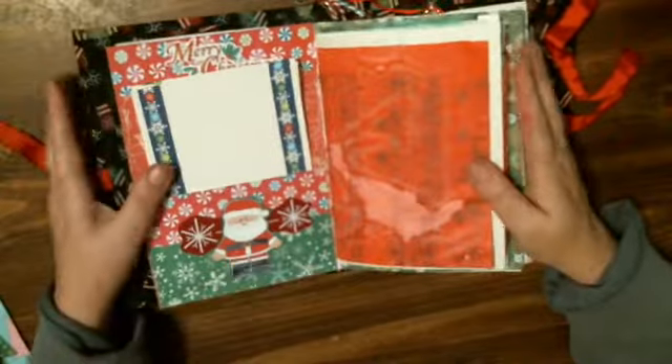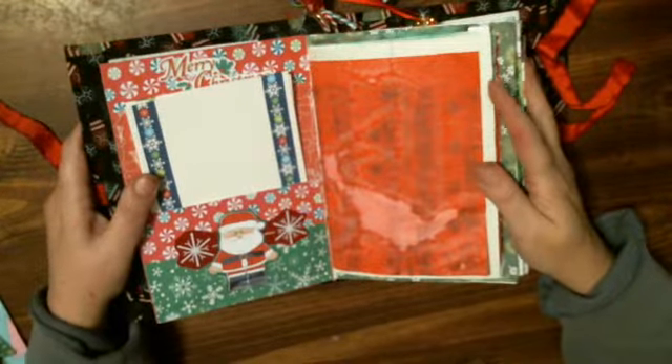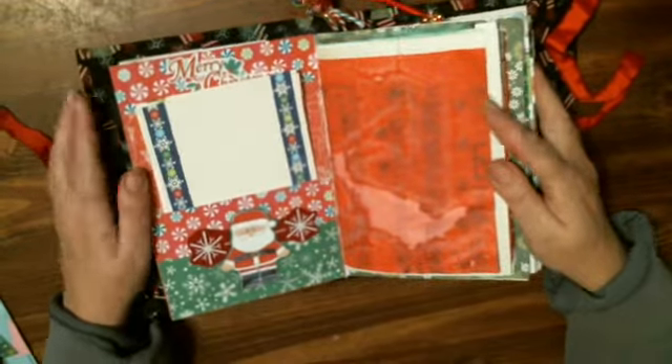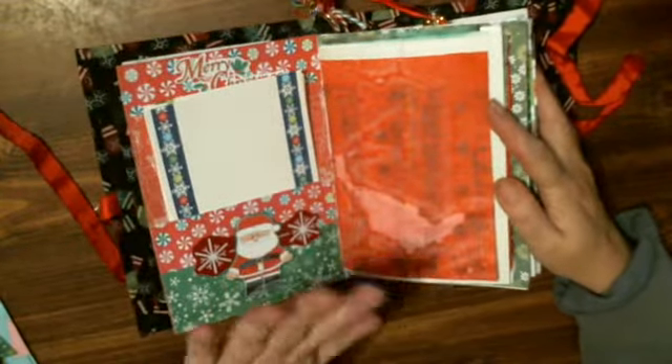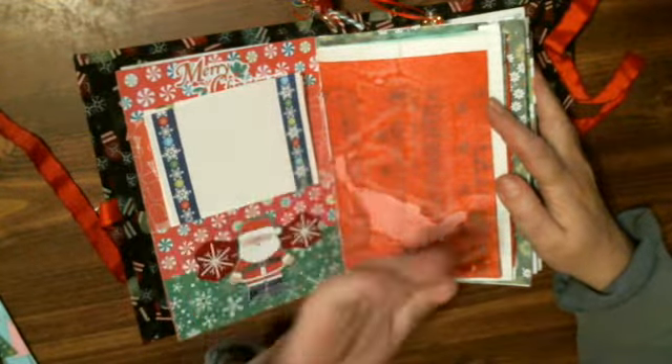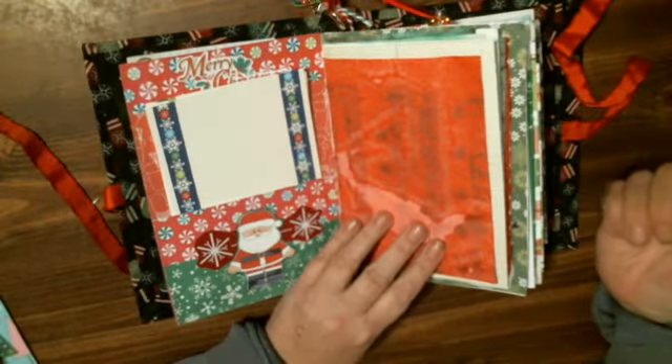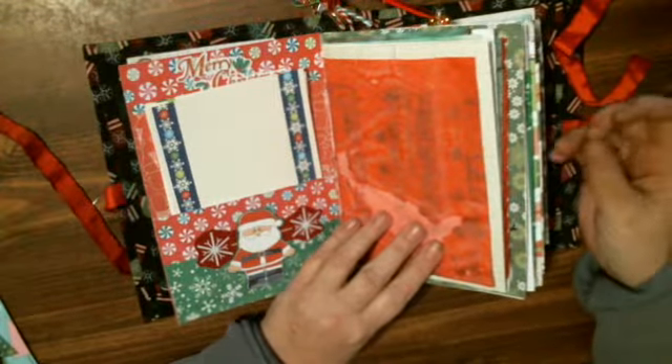I also dyed some Christmas paper this week with food coloring — what a mess — because Tina forgot to put gloves on the first time. My nails still haven't got clean, guys. I got the hands but my nails are nasty, I can't get it clean. I guess I have to do dishes more often.